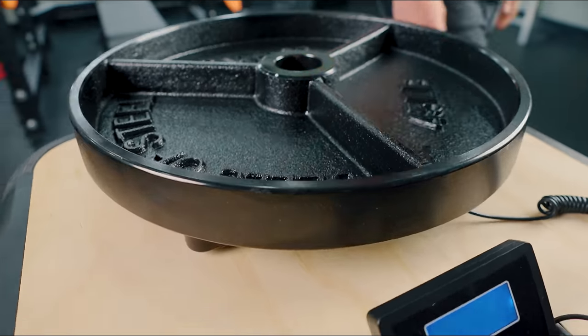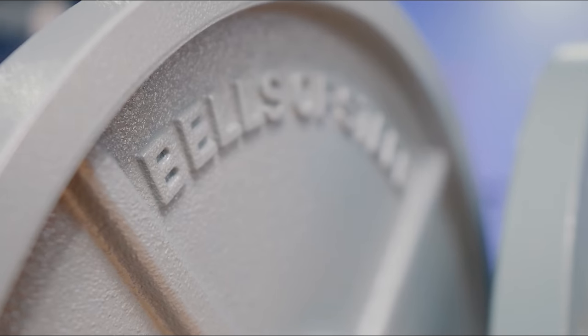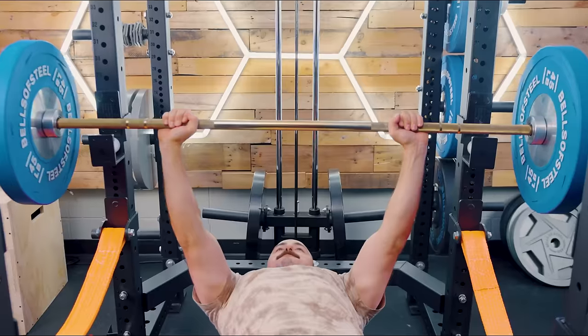I want to go through the benefits and what to look for in each, and also which ones I think are the best in each category after literally using, testing, reviewing, and comparing everything of all the plates that are on the market.